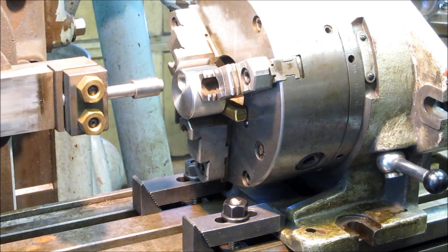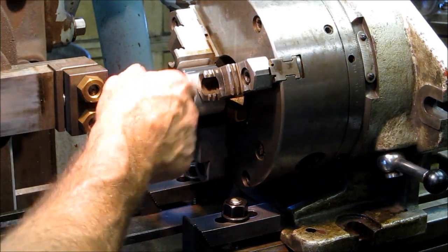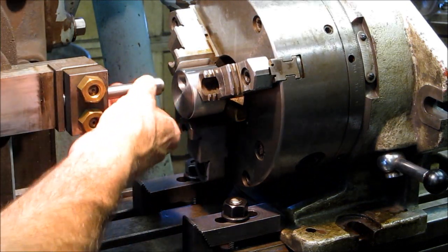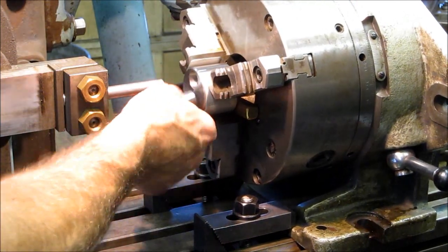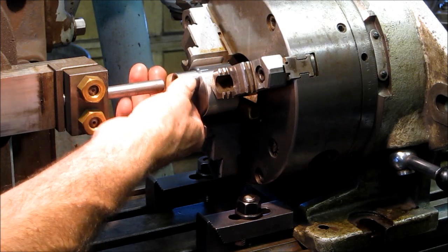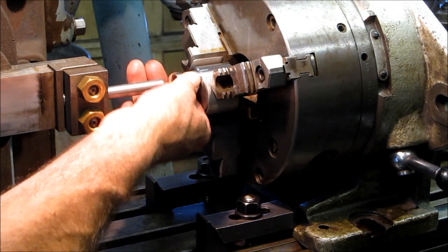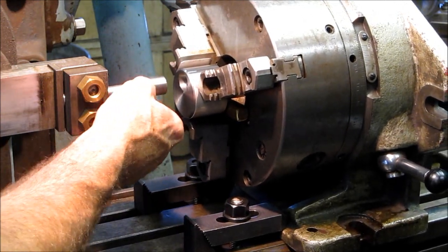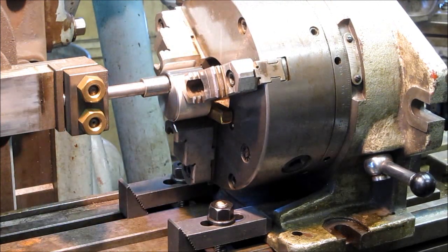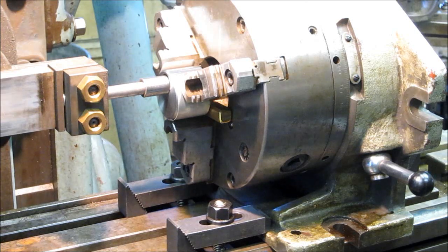We've got it semi-loose. This is the half-inch shank that we're going to make the tool bit out of. This happens to be a drill bushing, and this drill bushing actually does slide in all by itself — that little lip right there. So what we're doing is by hand, we're going to position this so that it slides in there freely, and then we're going to call that located zero.